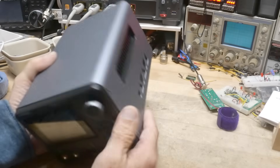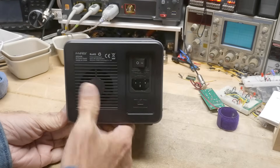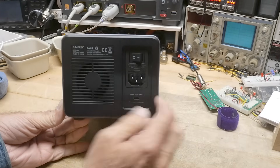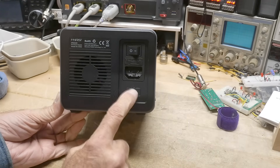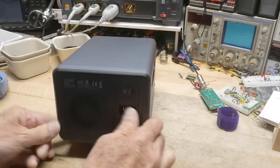It's not very heavy, and it has a nice-looking screen. The fan is in the back, power switch, normal stuff. There's a USB-C data port in the back.